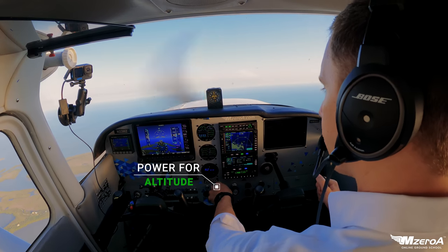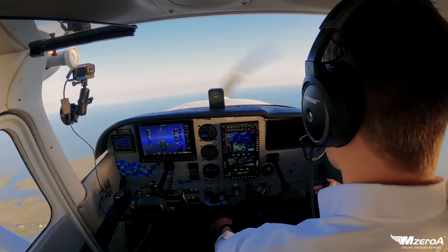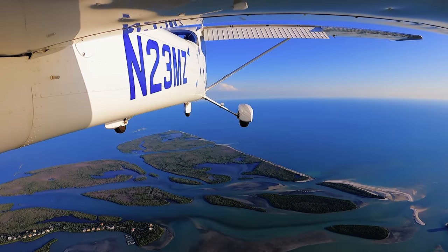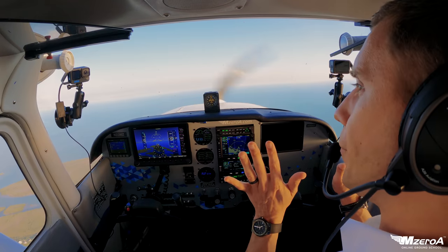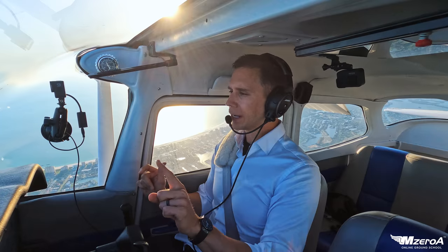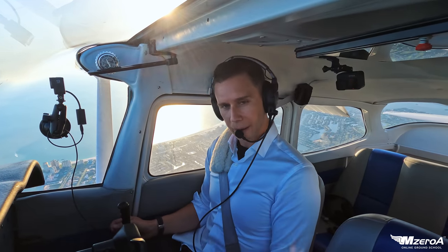Remember — first sign of a stall. That could be buffeting, that could be the stall warning horn. So I'm adding some power. I love trim as well. Here comes full flaps. I've got 2,100 RPMs in here almost. I've trimmed up and babied my flaps in. If I start climbing, I take out a little power; if I start descending, I give it a little power.